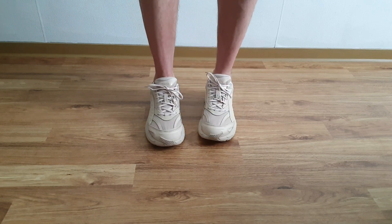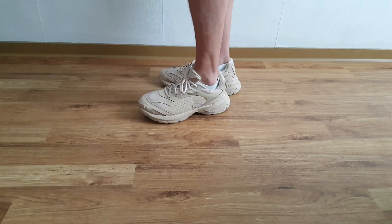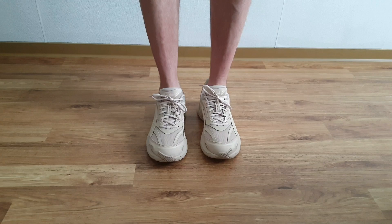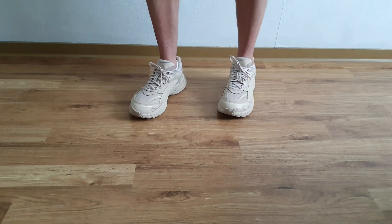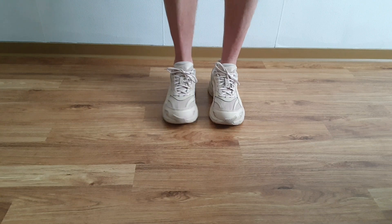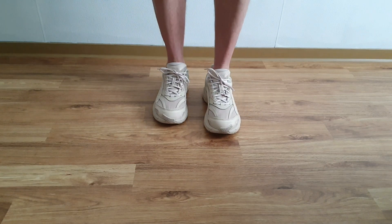Tienen una línea muy bonita, muy elegante al ser monocromático. Y puedo usarlo tanto con bermudas en verano, como con unos joggers, unos chinos, unos jeans anchos — pudieran pasar muy bien. Así que me gustaría que me dejaran en los comentarios qué opinión les merece estos Puma Velofasis Premium.